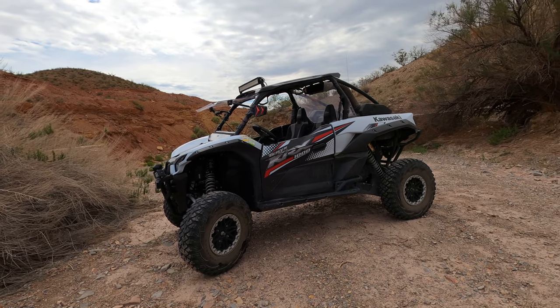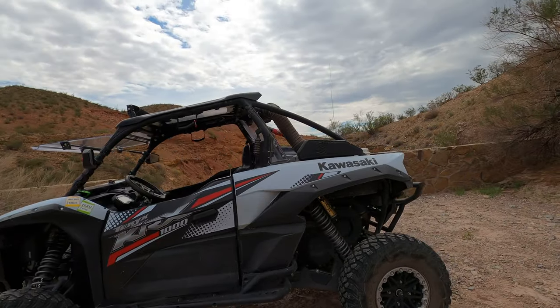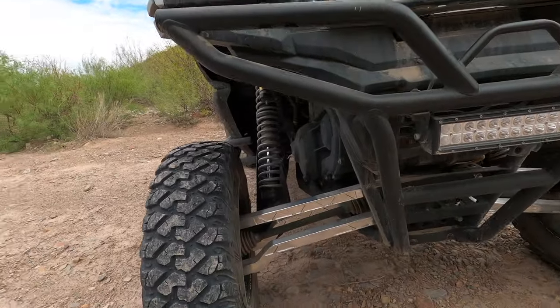Anyway, a ton of miles and very reliable — I really enjoy the machine. We're going to see how long it lasts until I start having major problems. A couple of upgrades I did do to the machine just recently: I added the Super ATV billet aluminum radius rods.